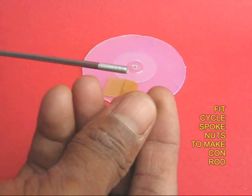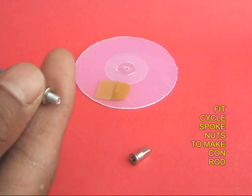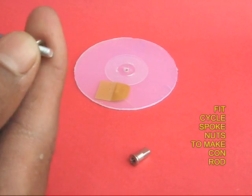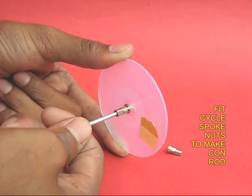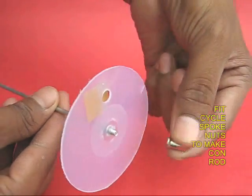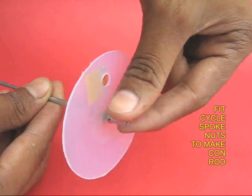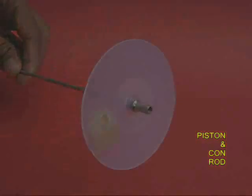Now take a fat bicycle spoke and first fix a nipple nut. Put this inside the center of the piston and from the other end fix the other nut. This would make the conrod, piston, and valve assembly.